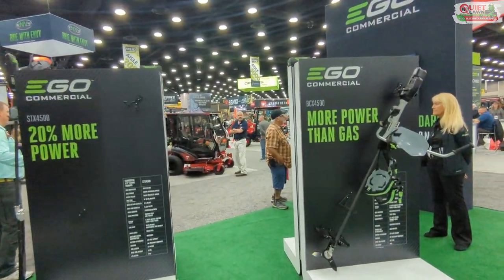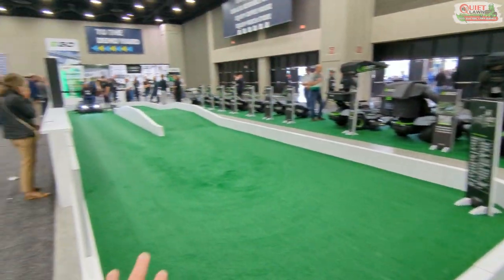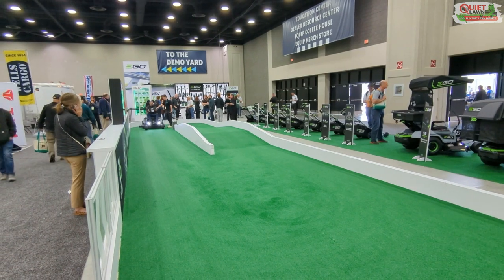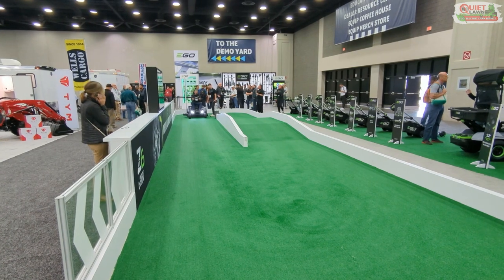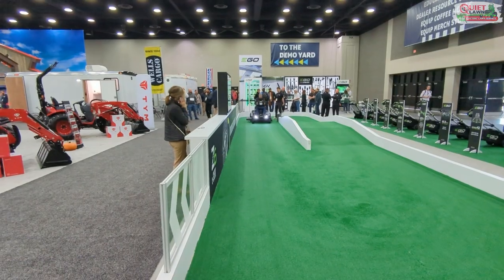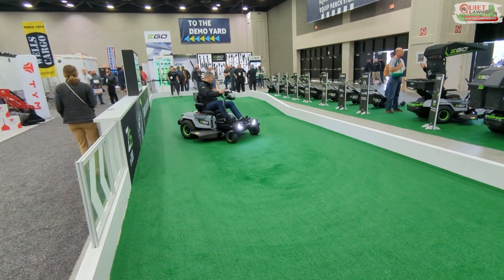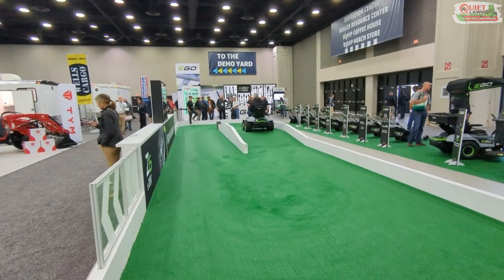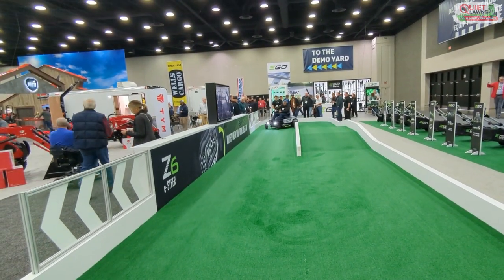Here's the rest of the EGO lineup — the so-called residential tools, though we still use this stuff commercially and it works very well. They've got a new zero-turn with a steering wheel that looks pretty cool. I haven't used it yet, but let's watch this guy trying it for the first time — he almost hit the wall but seems to be picking it up pretty quickly.